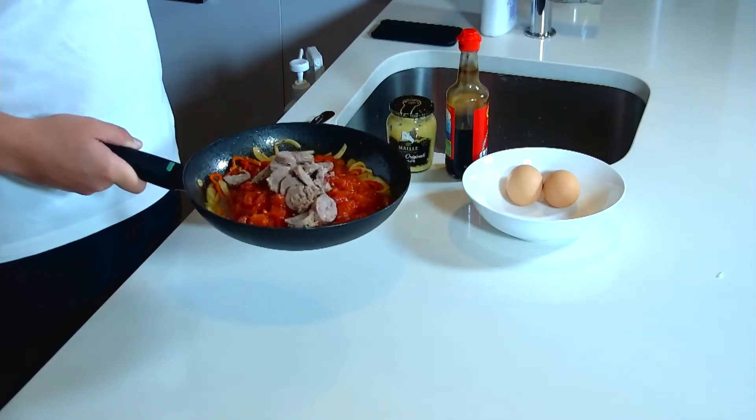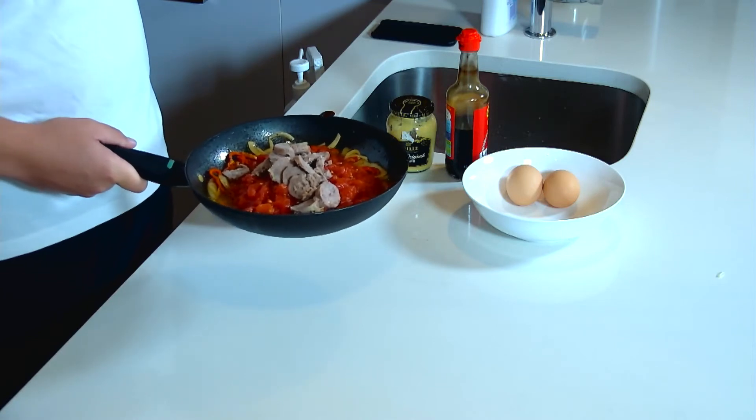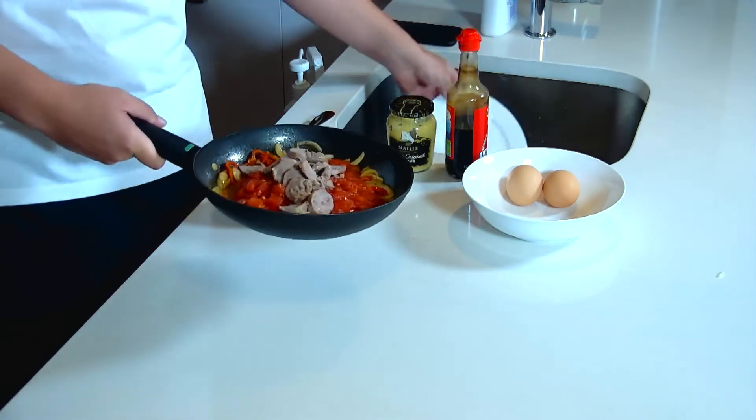I'm going to cook this until the tomatoes are cooked out. How you tell is you taste it — you don't want the sourness of the tomatoes; you want the tomato sweetness to really come out, almost like a reddish color.